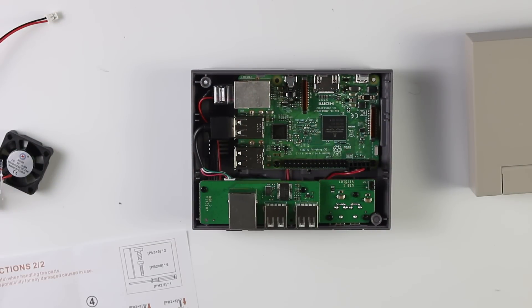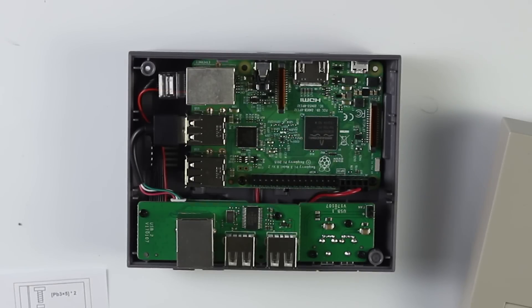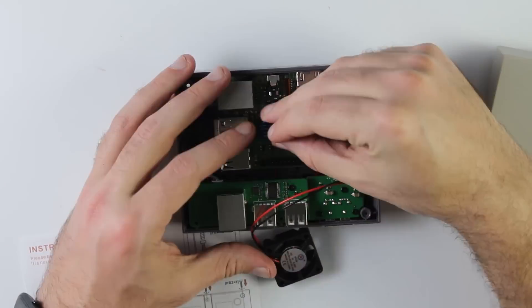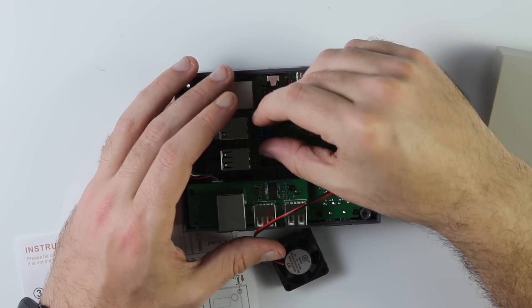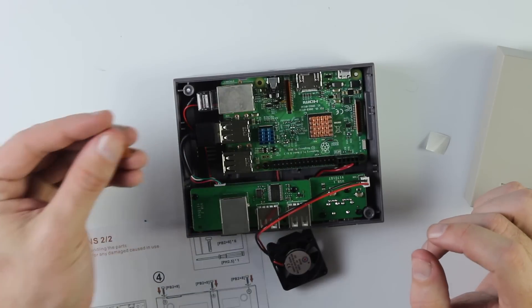First you screw in the two little black screws to secure the board to the unit. Then we have the fan — once attached, you need to figure out where it goes. These things here are heat sinks, and you need to be extra careful because they're really sticky. Heat sinks applied. There's one component left with no instructions whatsoever — I have no idea what it is or where it goes, so we're going to put this to one side.